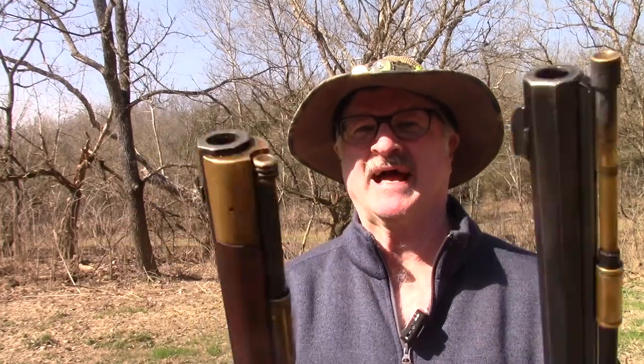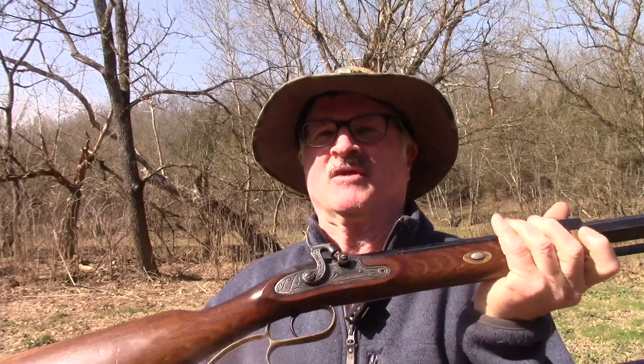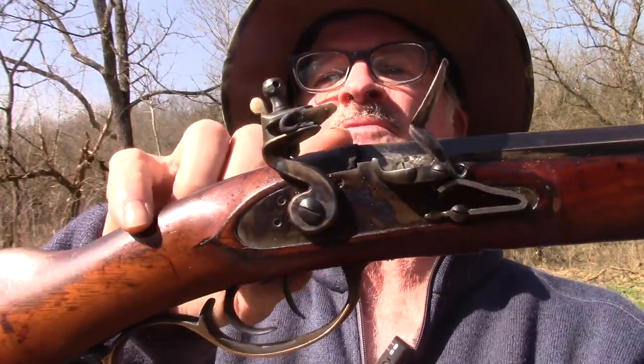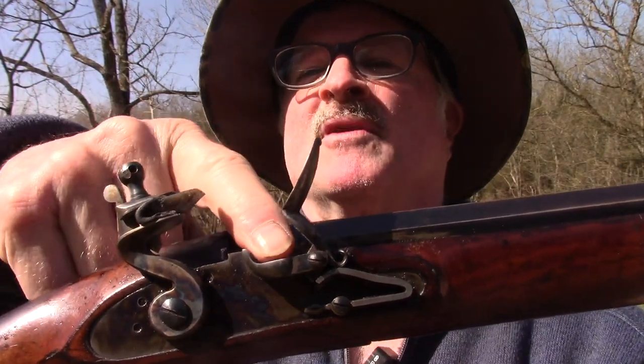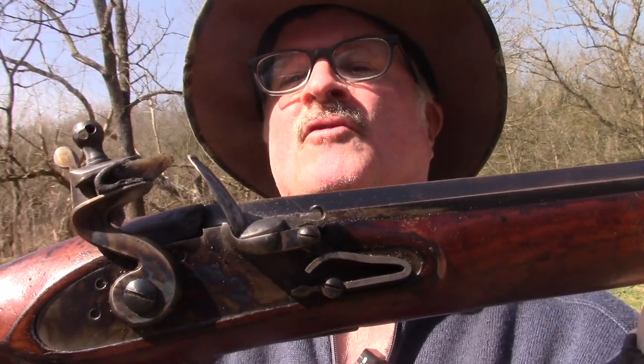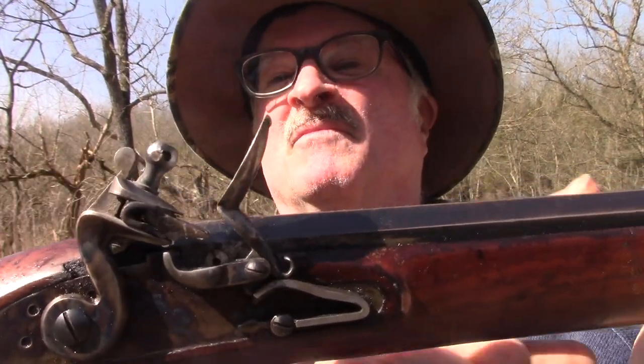So what's the difference between the percussion and the flintlock guns? For the most part, the guns are exactly the same except for the barrel lengths. These two are .50 calibers, but the main difference is the ignition source. The percussion gun needs a little cap, usually a number 11 cap, and when you pull the trigger it sets the fire off inside the gun. The flint gun uses a little rock — you put powder in this little pan and the spark from the flint is what makes the main charge go off.